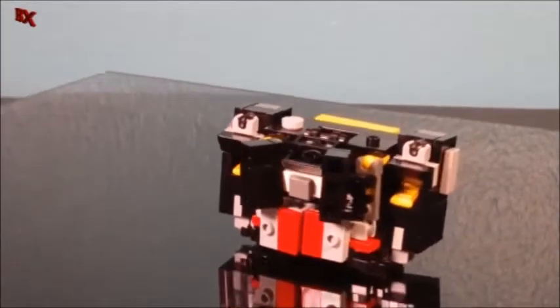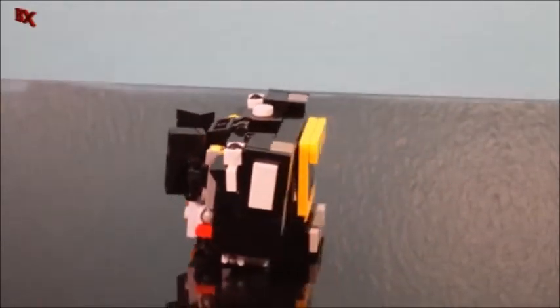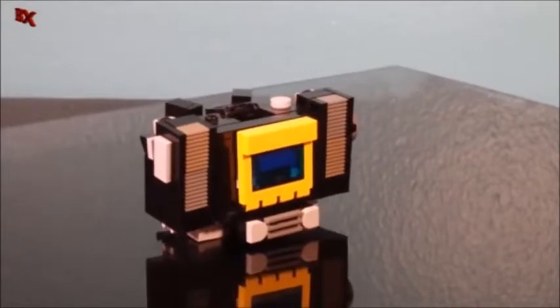So he is a redeco of Sound Blaster in a nice black and yellow. Got a couple of new mix of ball joints in there, so that's pretty cool. And this time around, just to make this video a little more special, we do have Rat Bat hiding inside of his chest.